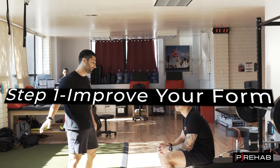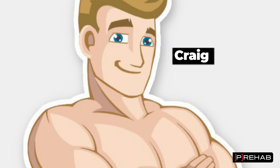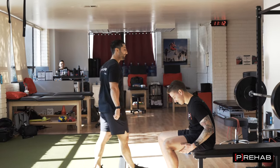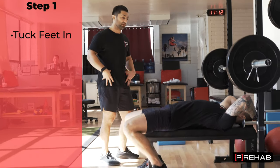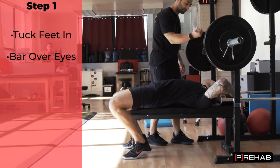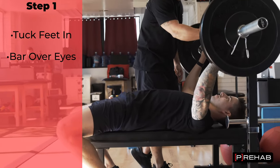Step number one — Craig, by the way, is the number one bench presser here in California. Craig's laying down. First thing he's going to do is tuck his feet in, make sure that his pelvis stays stable. And then from here, the bar should be at about eye height. So Craig should scoot down a tiny bit so that the bar is about at eye height for him.